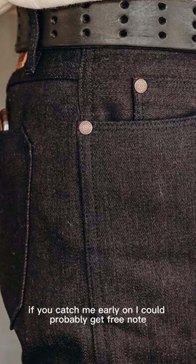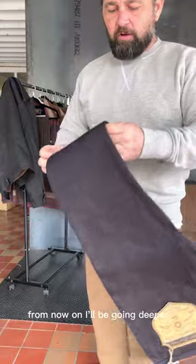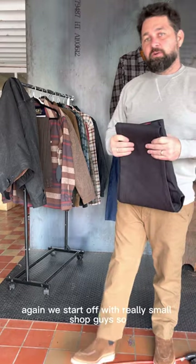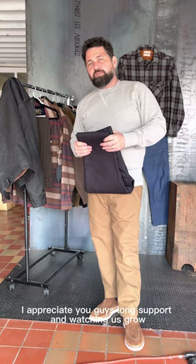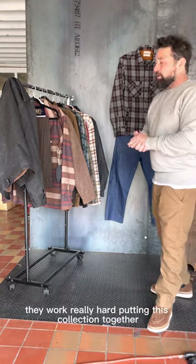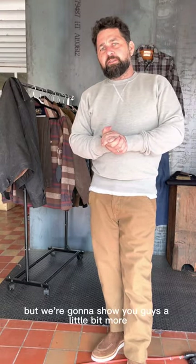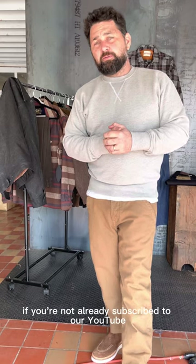If you catch me early I could probably get Freenote to send your size in for us. From now on I'll be going deeper and deeper with Freenote — we double our budget every year. We started off as a really small shop, so I appreciate your long support and watching us grow. Freenote's been one of our top brands for a long time, and you can see why — they work really hard putting this collection together and always deliver great products. Let us know if y'all have any questions, we're here to help. If you're not already, subscribe to our YouTube or TikTok, Facebook, Instagram. Share this with your friends, help us grow. We appreciate it guys, thank y'all.